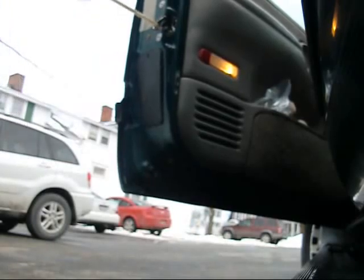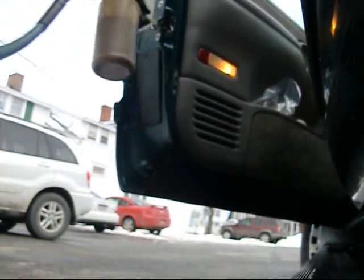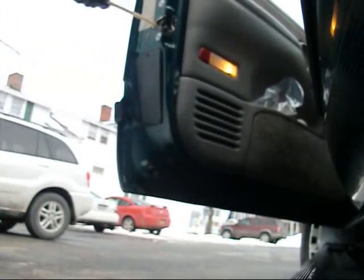Water dripping on the camera. All you can see is a bottle of Fluid Film.